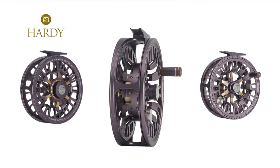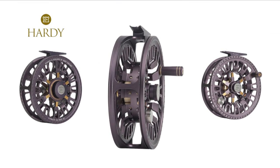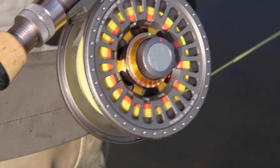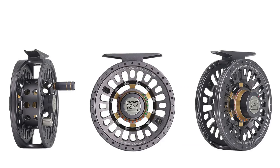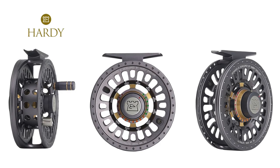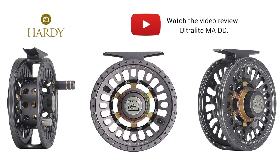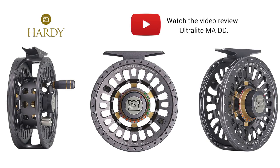In conjunction with the Ultralight CADD, Hardy have also released the Ultralight MADD, the mid arbor disc drag reel, which differs in that it is a larger capacity spool offering more space for thicker or longer lines, or just that extra bit of backing. Click here to watch our video review of the Ultralight MADD.